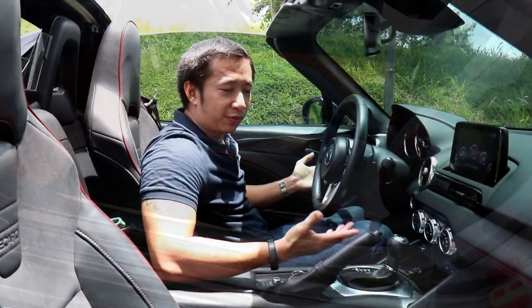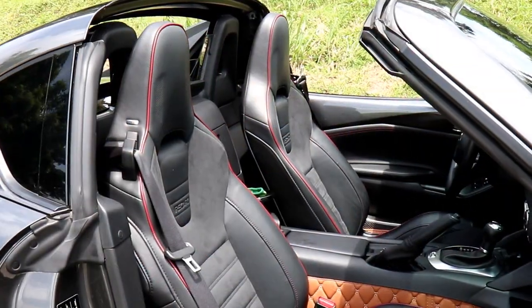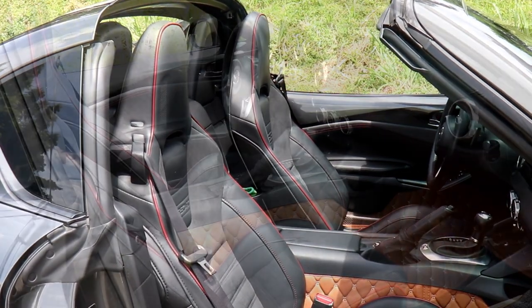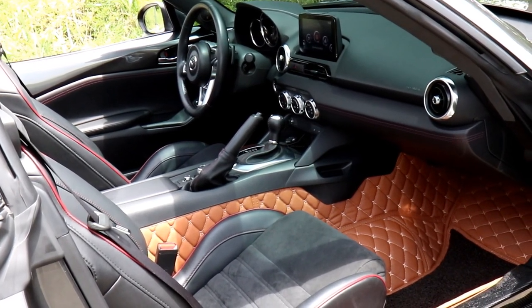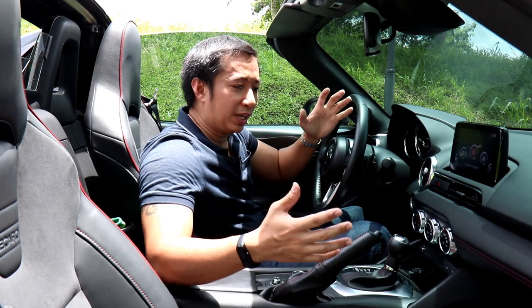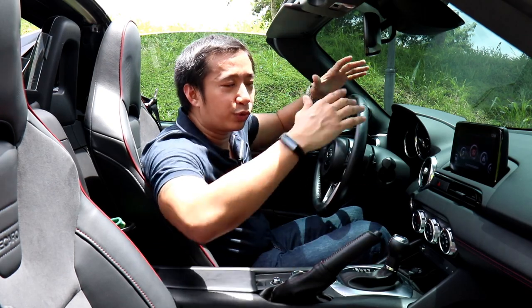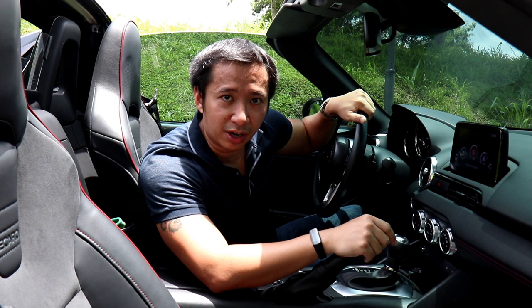Other than that, there are really no other modifications done to the interior. You do get the RF Club Edition-specific Recaro seats, which are really gorgeous. You also get an automatic transmission because all RF Club Editions in the Philippines come only in automatic — there's no manual for the RF Club Edition. Anyway, let's go take this RF out for a drive to see if all those exterior mods affect the driving experience.